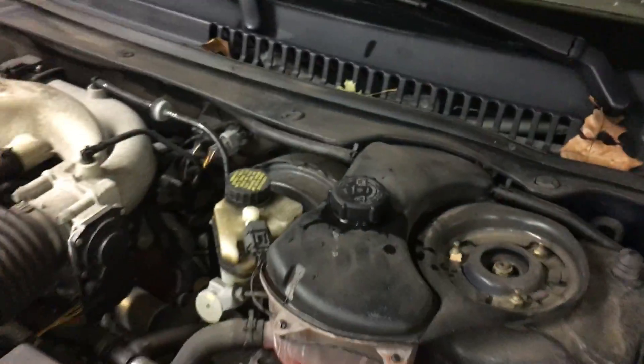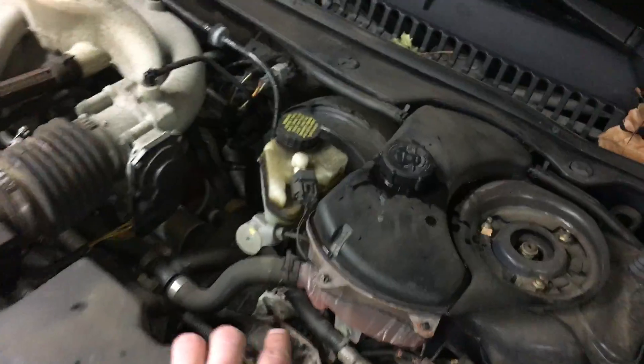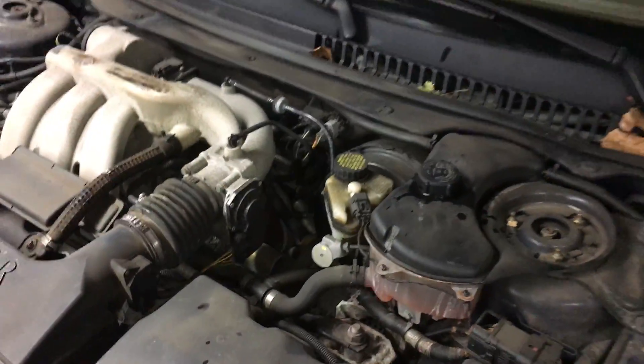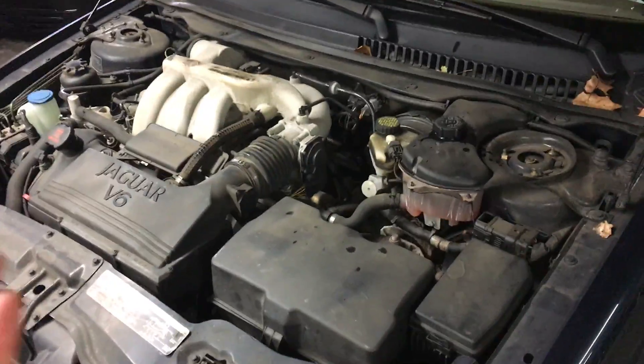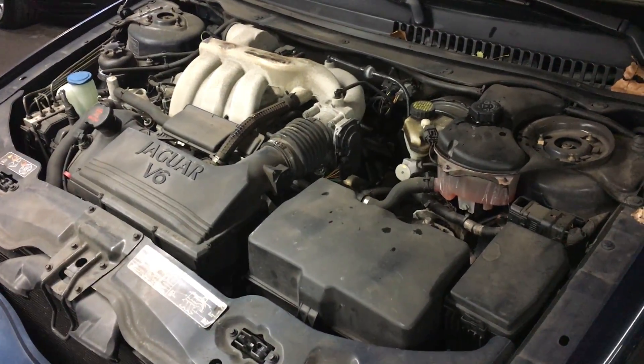You'll notice that this will be empty if this is your problem. So you may be lucky. What you want to do then is top this off, and for the meantime you'll have heat, but you definitely need to pressure test your system and find out where your coolant is leaking from.